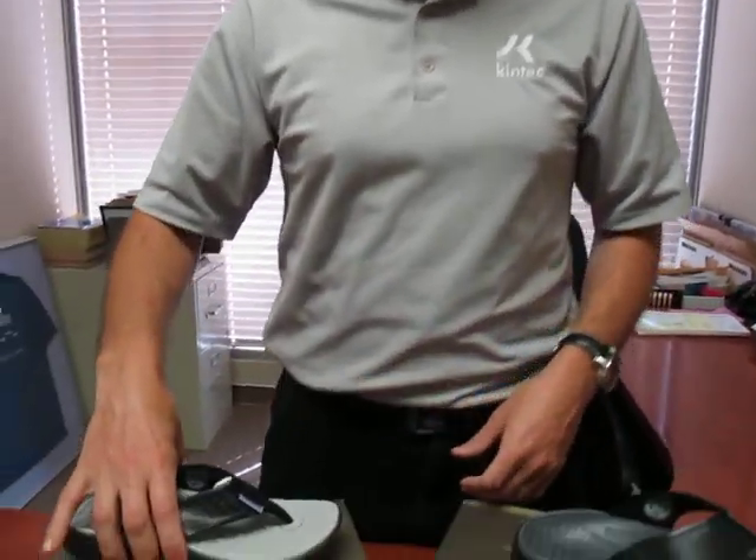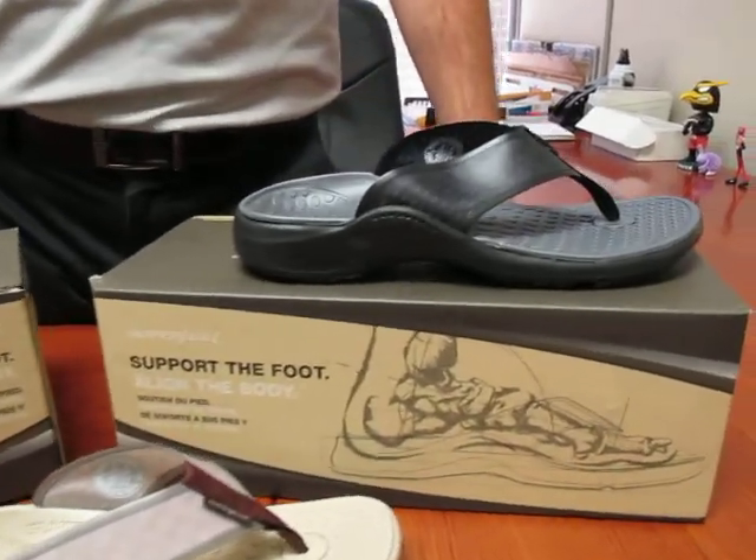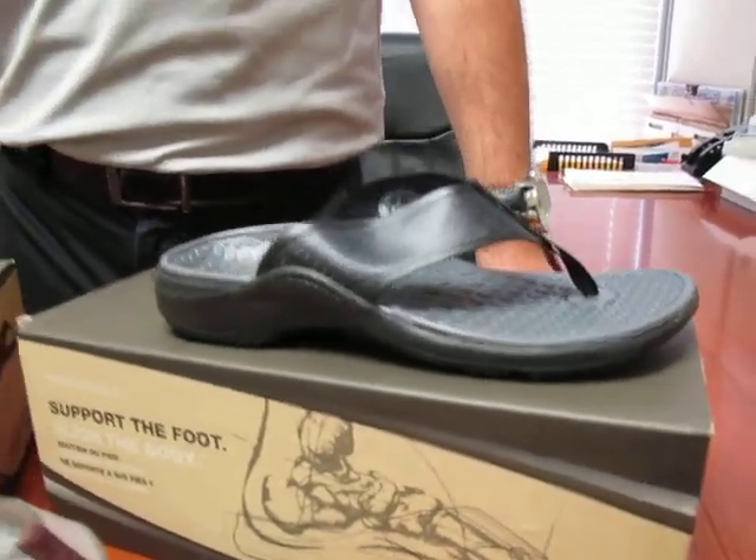We've got a few different colors in women's and in men's. So for all your flip-flop needs, come see us here at Kintec and we'll be sure to fit you up with a style that works for you and your needs. Again, I'm Graham at Kintec.